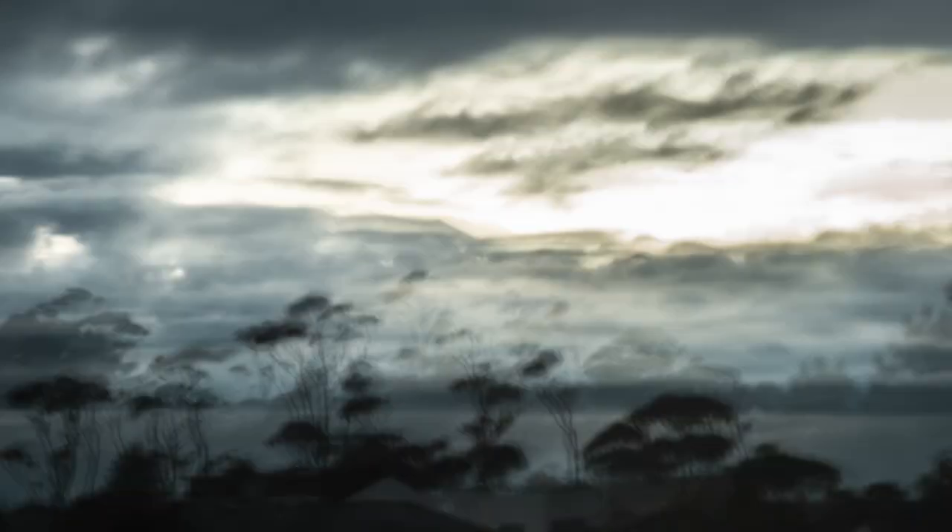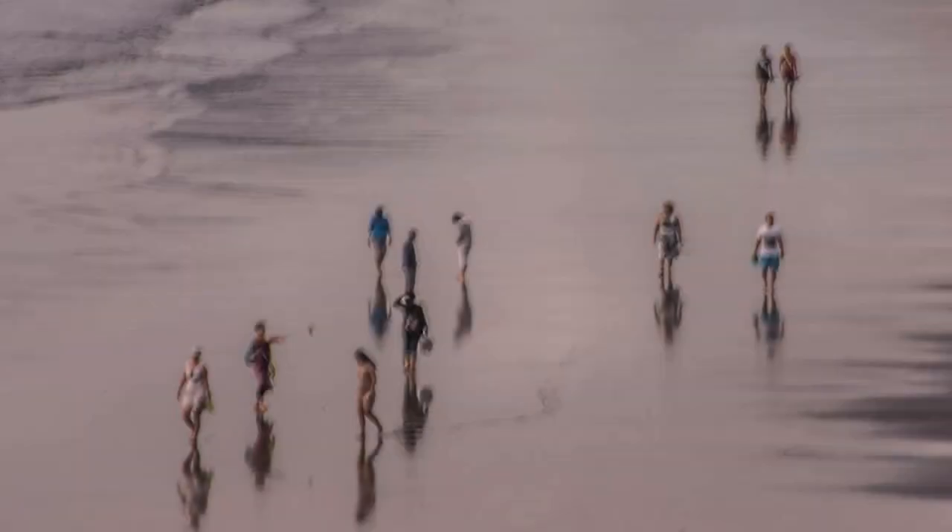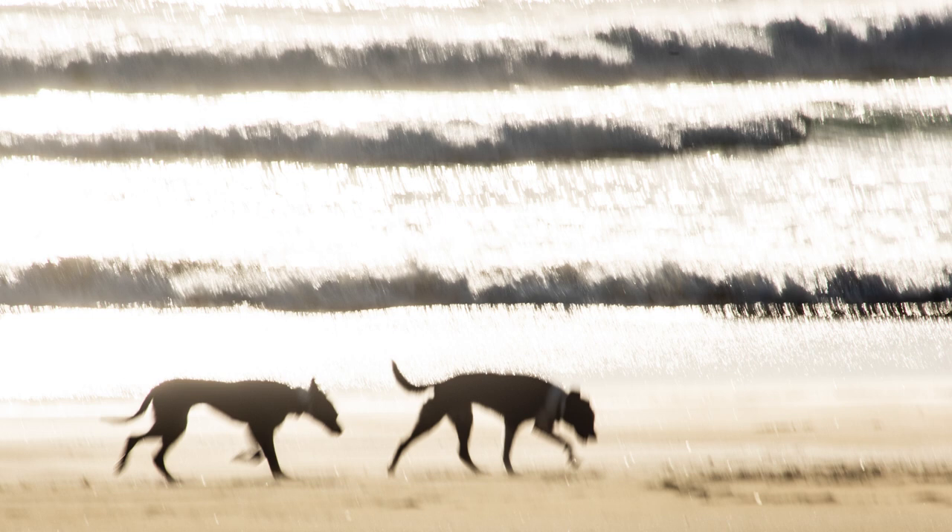So there you have it — a quick overview of intentional camera movement. Start practicing your camera movement techniques today if you are ready to take your impressionist photography to the next level. Remember, the more you practice, the better you'll become. Have fun, be creative, and don't be afraid to make mistakes — they are an important part of the learning process. As always, keep your eye open for potential shots and always have your camera on hand. You never know when the perfect moment for an impressionist shot will present itself. Until next time — happy shooting!